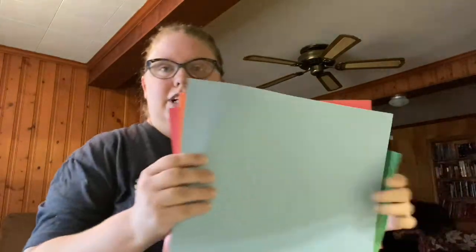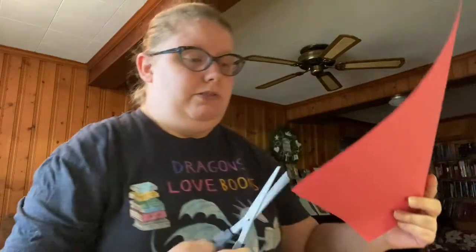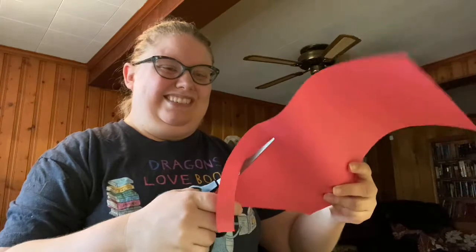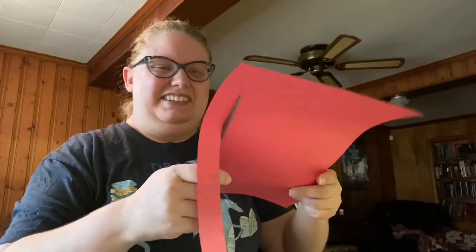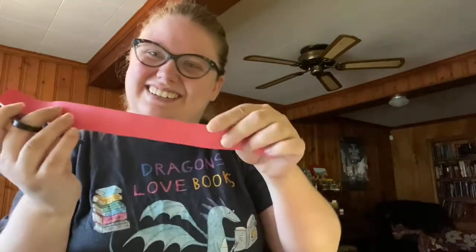And then you need some construction paper of different colors to cut out your strips of your rainbow colors. So what I'm going to do is I'm going to make my longer strip my red. I'm going to cut it across the top with my trusty scissors. So you'll need scissors too. Okay, so I've got my first red strip.